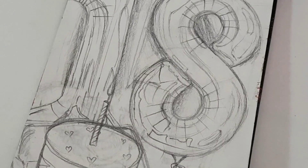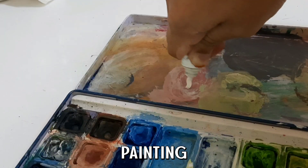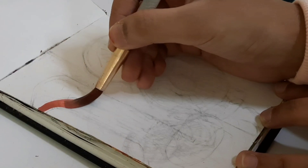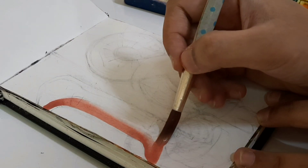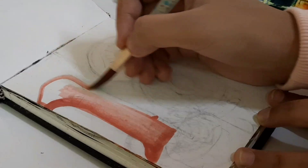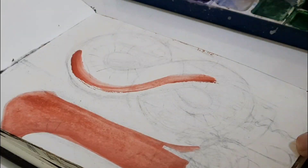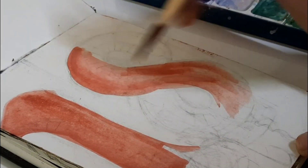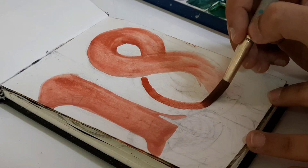I quickly erased the sketch just slightly enough that I could still see it, and now we're jumping right into the painting. I'm using my trusty watercolor set and starting with a base layer for the balloons, using this absolutely beautiful dusty pink color called carmine. I just love this color so much - it's a perfect base color if you want to paint rose gold balloons. Colors are just beautiful.